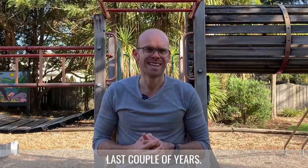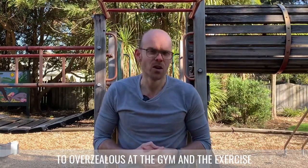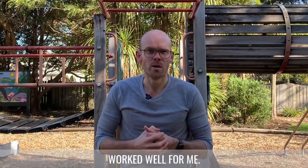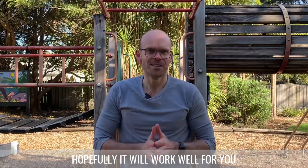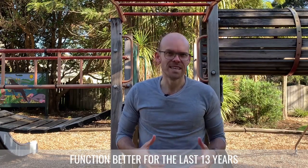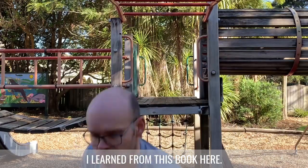I've hurt both my shoulders over the last couple of years. One was a football injury goalkeeping, the other one was being a little bit too overzealous at the gym. The exercise protocol I want to show you really worked well for me, so hopefully it'll work well for you too. I'm Craig from Elevate Chiropractic and I've been helping people feel, move and function better for the last 13 years. The exercise protocol I want to show you I learned from this book here.